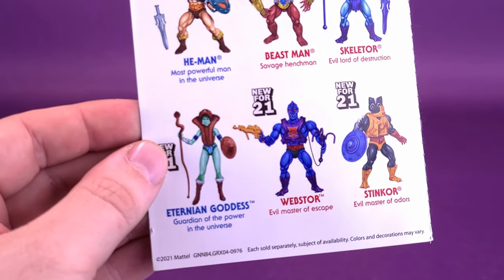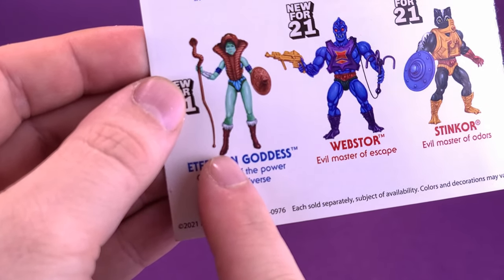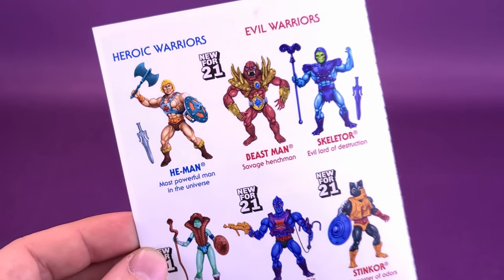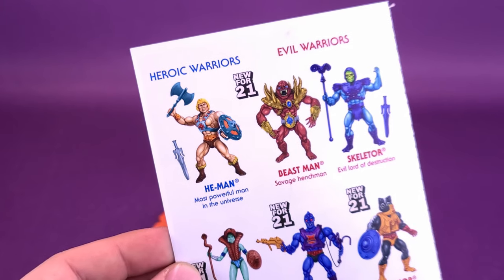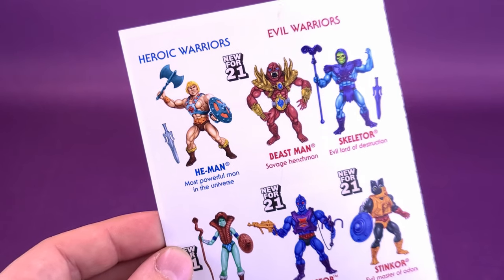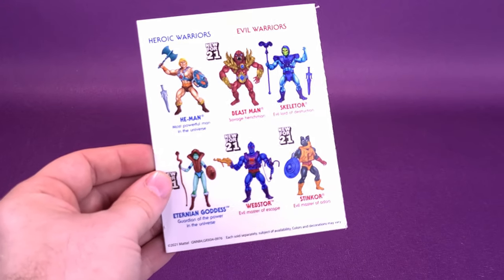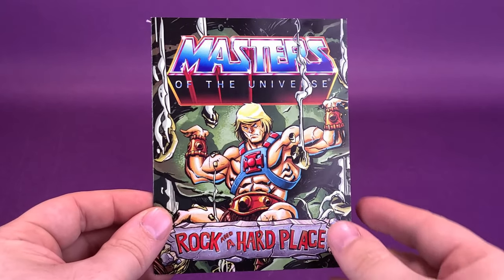New for 2021 are the Eternia Goddess and Beast Man, which we're still going to have a look at in upcoming reviews. We may also look at the He-Man. I still have yet to pick up that Skeletor — it's basically the same Skeletor even though it's got the double-sided Power Sword. Is that enough for me to want to buy Skeletor again? Yes, I'll be buying that Skeletor again, so stay tuned for more reviews covering the Masters of the Universe Origins figures from this wave.